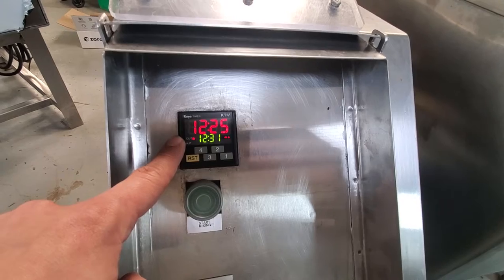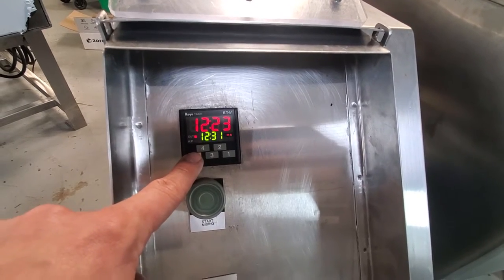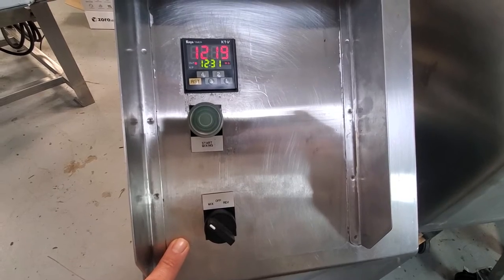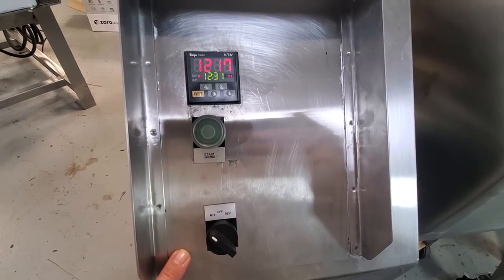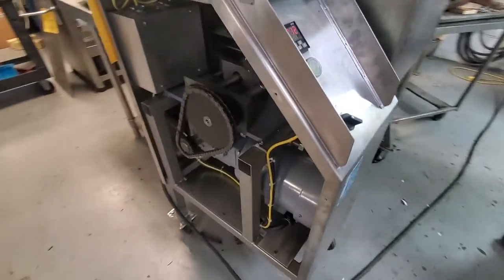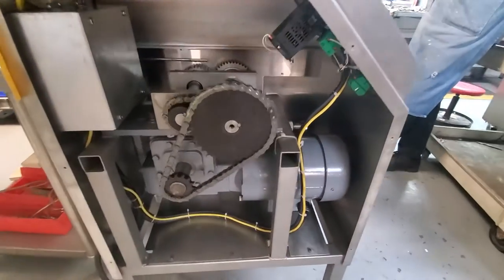Now you can stop the machine one of two ways — you can either press the reset here, or you can flip the switch back to off. Right now we've got this machine running for 12 minutes and 31 seconds, and we'll just let it go so I can show you all the mechanics in the machine.